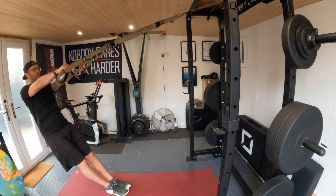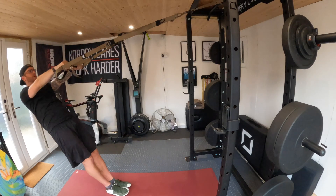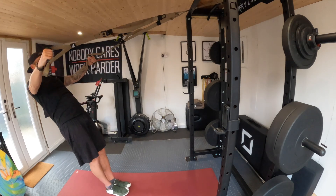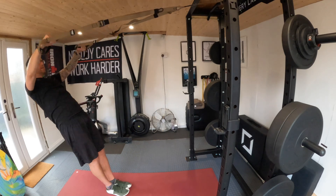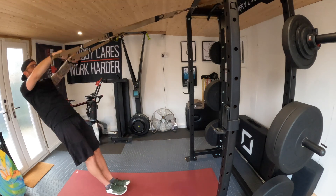Try not to dip the hips at the bottom — I see a lot of this going on — so keep it tight. Good, hitting that Y-shape. Perfect. Up in the I-shape. Good, one more reach.